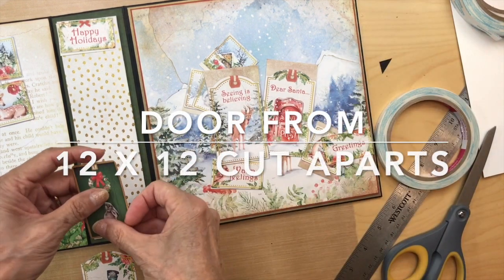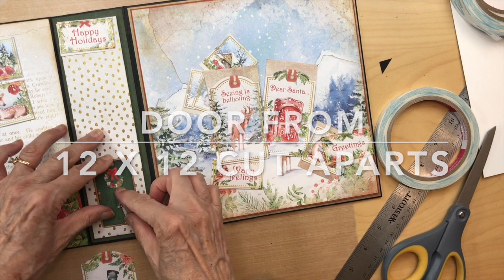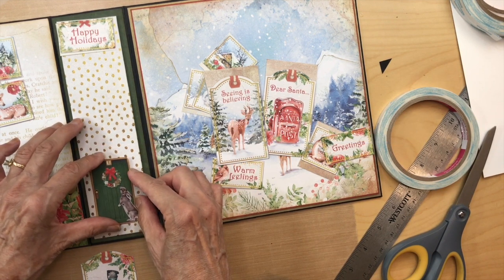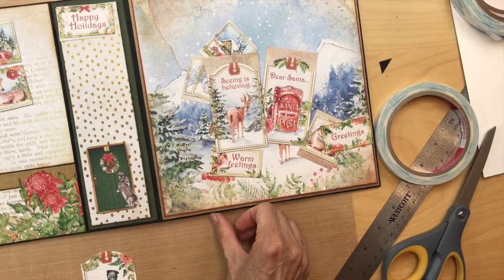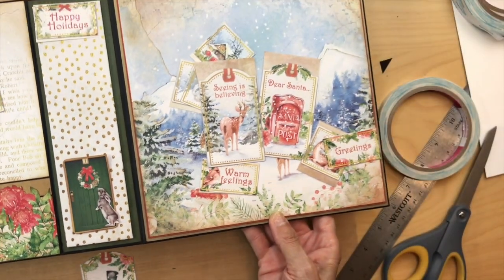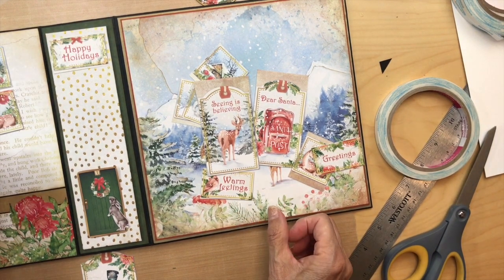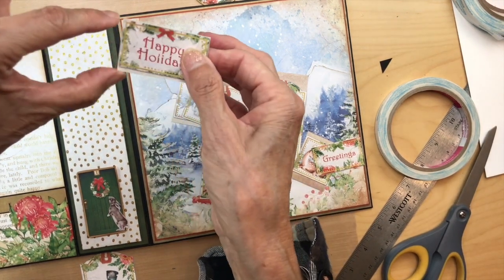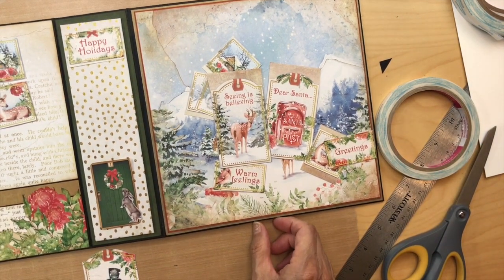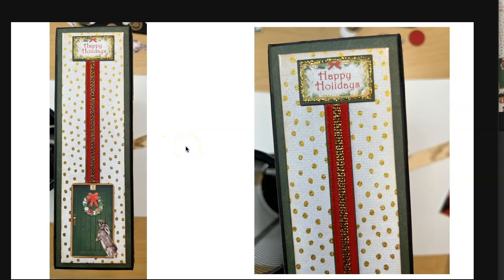Then I came back to my door — I cut my door out with Mr. Rabbit because I wanted to use it. I could put my door on the spine — isn't he cute? Look at that, I found a place for him! I think I might use him and then double-mat the 'Happy Holidays,' put it on chipboard, and put that up there. So I want to come back and show you the final look of the spine. I did use the door — it's a cut-apart from the 12 by 12, and the little bunny is a cut-apart from the 8 by 8.